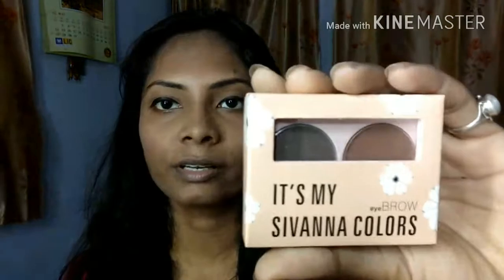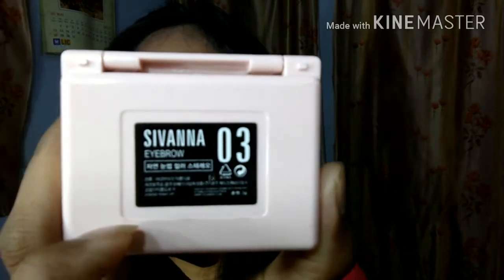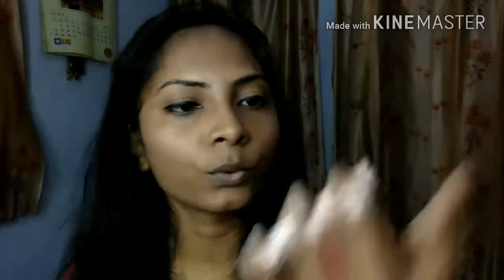The second product was the brow kit, and I needed a brow kit. Although I have a lot of eyebrow pencils and gel liners which I use to groom my eyebrows, I ordered this one to try. You will get a lot of shades on their page — the one I ordered is number 3. It is very cute in a small packaging. Let's open it.